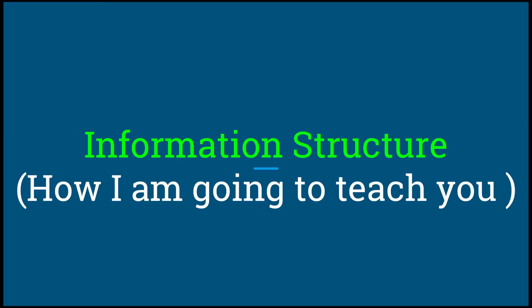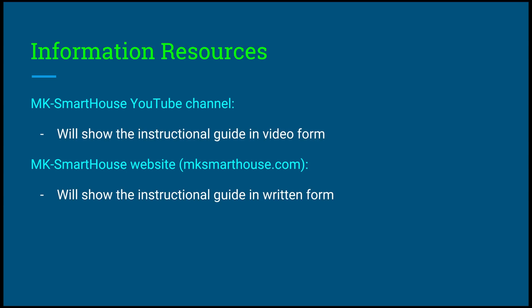If anything to this point sounded confusing, difficult, or technical, do not worry — this is all going to be made simple for you. As long as you can follow step-by-step instructions, you are going to be able to make this system. How I am going to teach you: we are going to have two main resources. We're going to have the MK Smart House YouTube channel, which will show you the instructional guide in video form, and the MK Smart House website at mksmarthouse.com, which will show you the instructional guide in written form. You will have both the guide in video form and in written form.